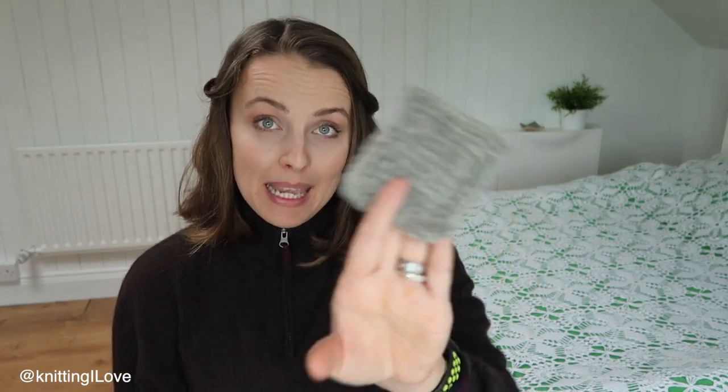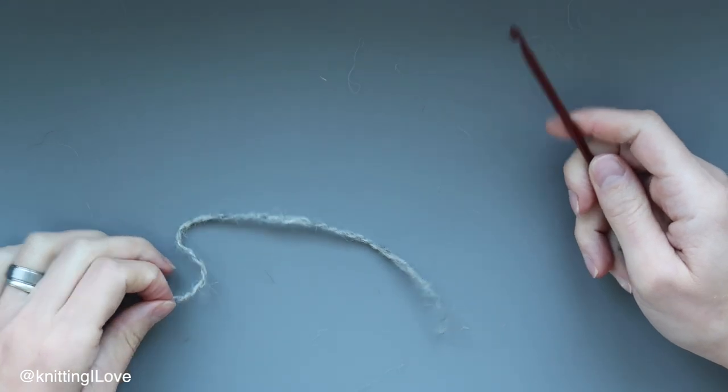I thought it'd be very fun to show you how I actually make that little piece — trying to create a short tutorial. Check it out. Do you want to see how I made it? So let's do it together.